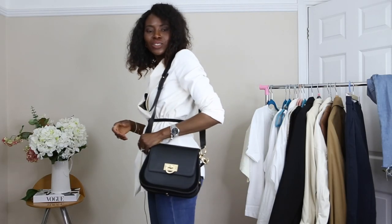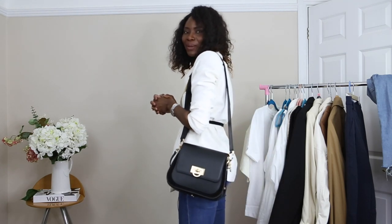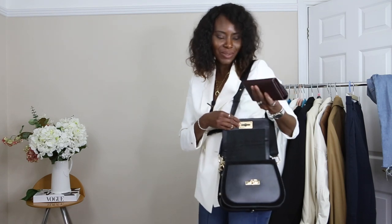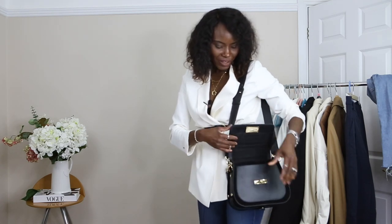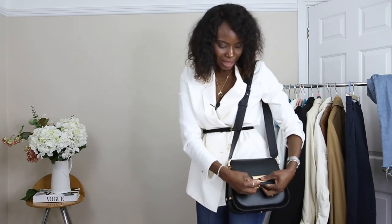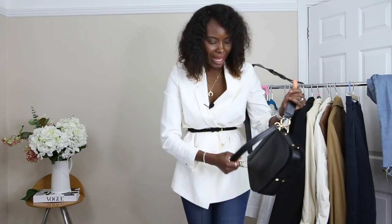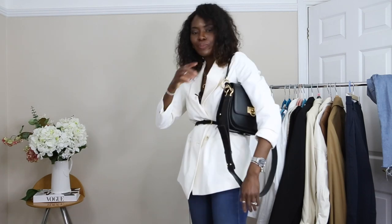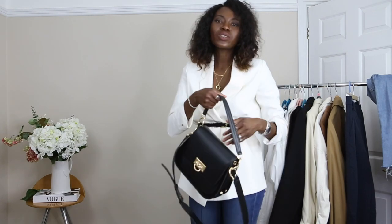I recently purchased this handbag and I intend to use it quite a lot this time of year. This one is from Mee Velvet. It's very well made, really nice, structured and quite big. I went for the medium size because I really wanted to start using my tote bags again. It fits quite a lot of things and is very comfortable on the shoulder. It also has a little strap, just in case you don't want to carry the big one. This is going to be my go-to bag this spring.